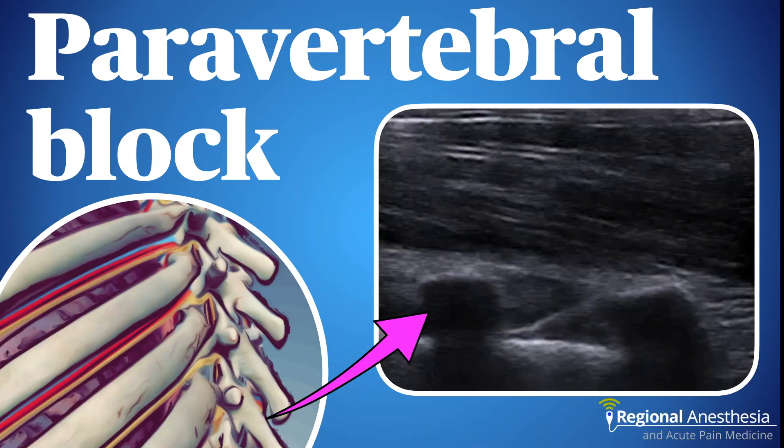Paravertebral blockade is an excellent technique to provide dense surgical anesthesia or analgesia for thoracic and abdominal indications. It's been around for over 100 years, but prior to ultrasound it was always a block for experts given the proximity to the pleura. With an ultrasound-guided technique, this block has become much more straightforward, and in this video we'll discuss the anatomy, sonoanatomy, and technique for ultrasound-guided thoracic paravertebral blockade.